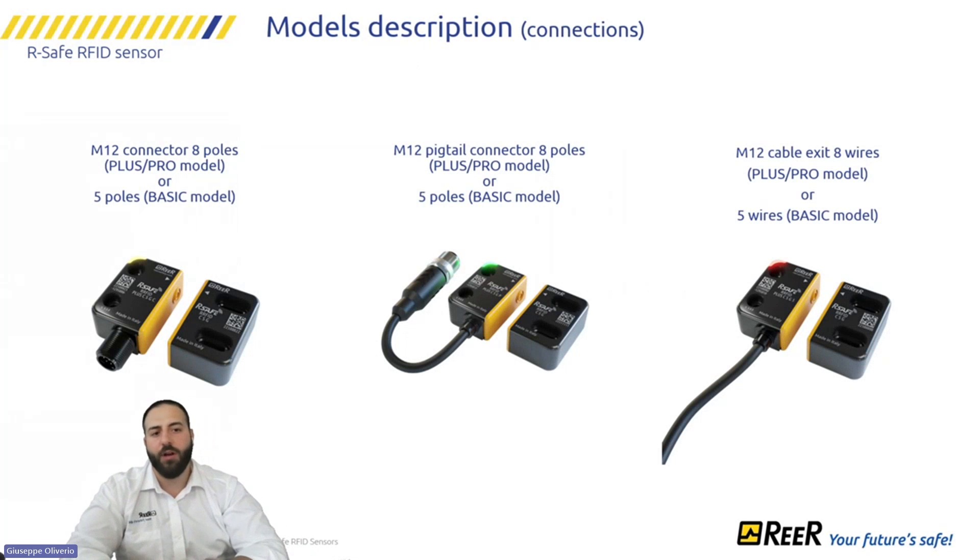We offer different types of connections: a connector on the housing, a pigtail version, and a cable exit version. Based on the requirements of the machine and discussions with the electrical department, we have the right solution for your application.